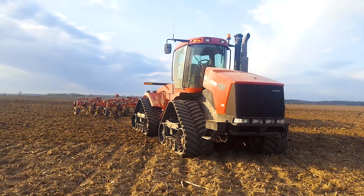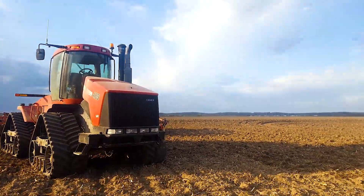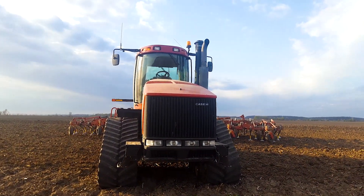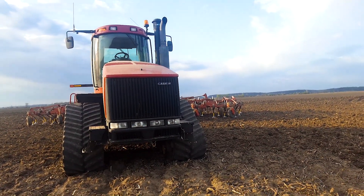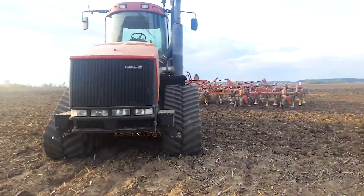I'm gonna snap a picture right here — that's a solid picture. Anyway, you can see the old girl's getting some age on her. The Case logo is fading; I probably ought to go paint that someday just to make it look good again. Maybe I'll get to that this winter, but this tractor still runs like new.